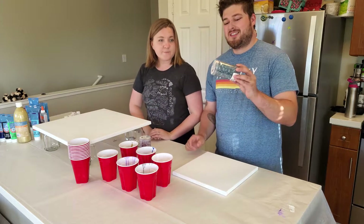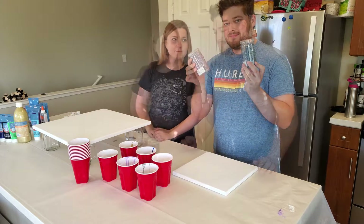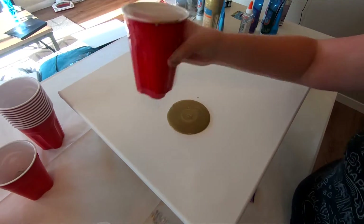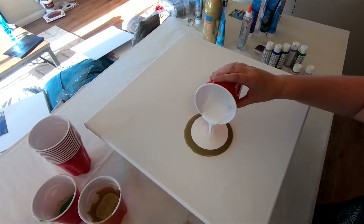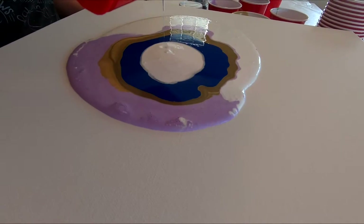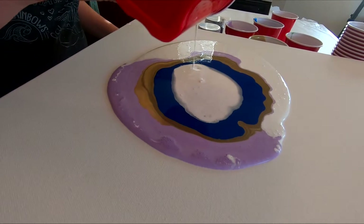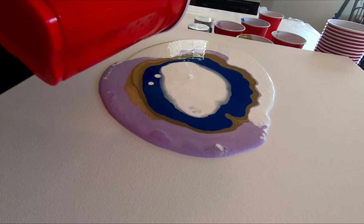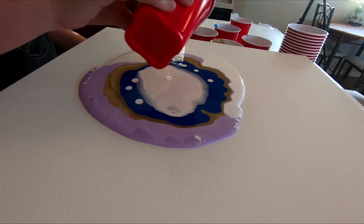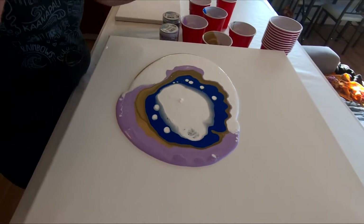We've also got some rocks to potentially make like a geode. Is there like a theme or anything that you're going with here? I'm trying to make it look similar to a geode. I think it's getting there.